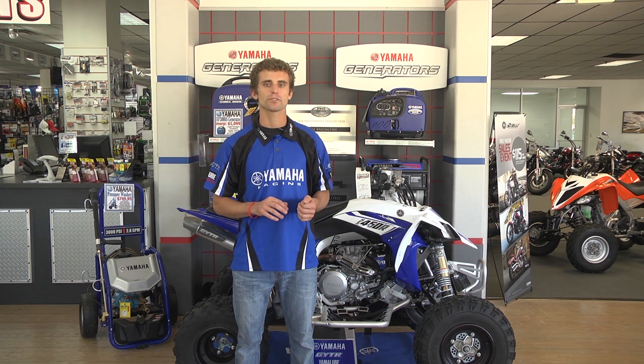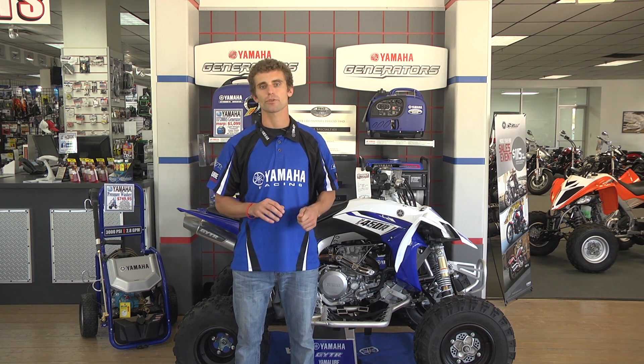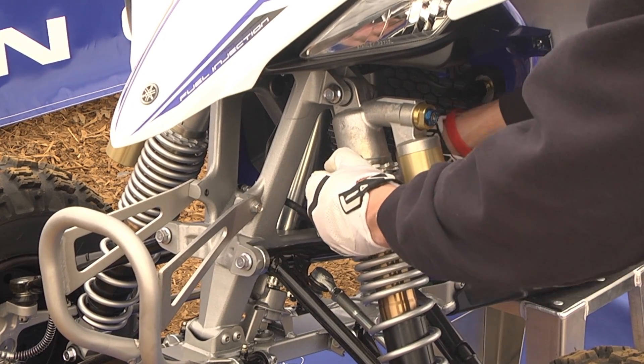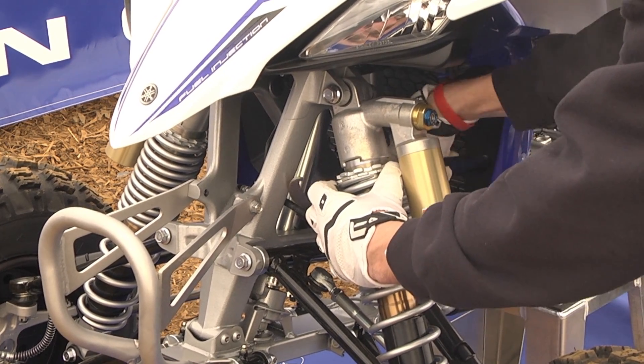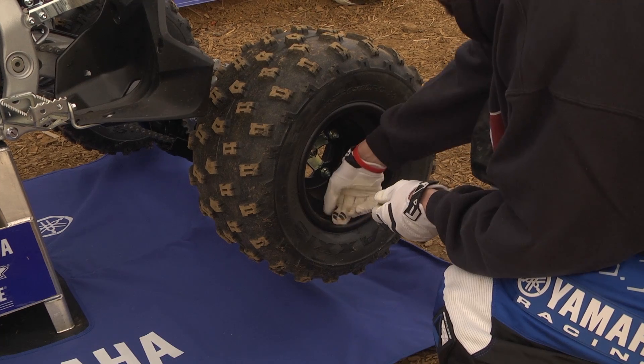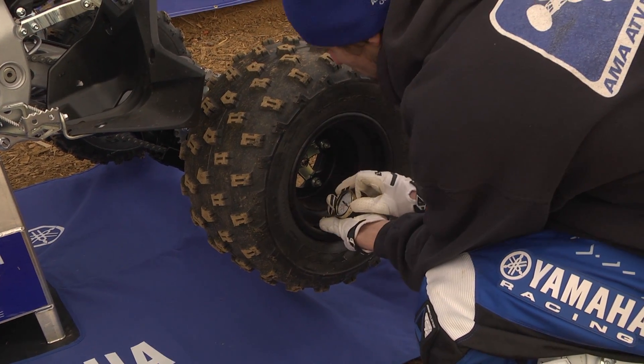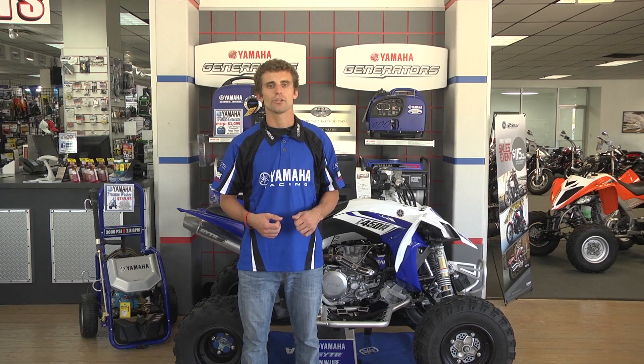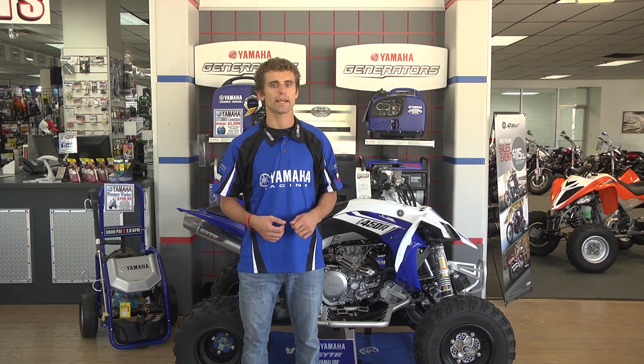On threaded preload style shocks, make sure once you finish adjusting the preload with the lower adjustment ring, that you tighten the upper lock ring to the manufacturer's recommended torque specifications listed in your owner's manual. Before you ride, make sure your tires aren't under or over inflated, as this can dramatically impact the feel of your ATV's ride. Your shocks should bottom out only on rare occasions.